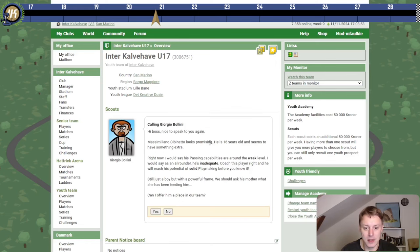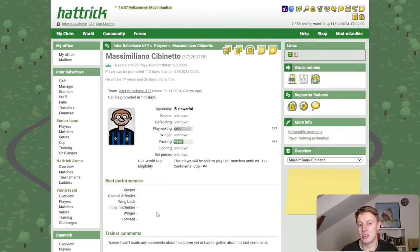Let's check Bollini — 16 years old. Oh no! Powerful, inadequate, solid playmaking. I want to check if he's young. 16 years and young — he is! Oh, we might have a gem here.